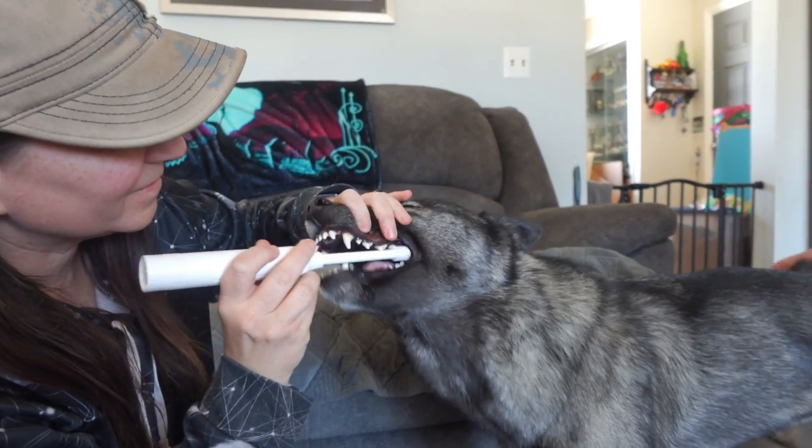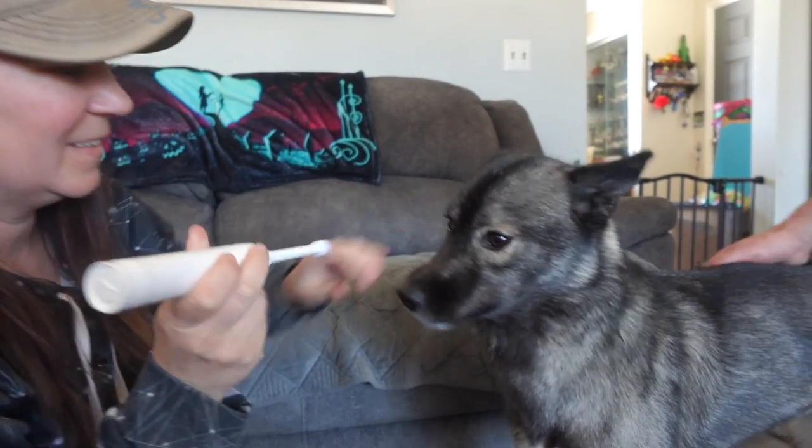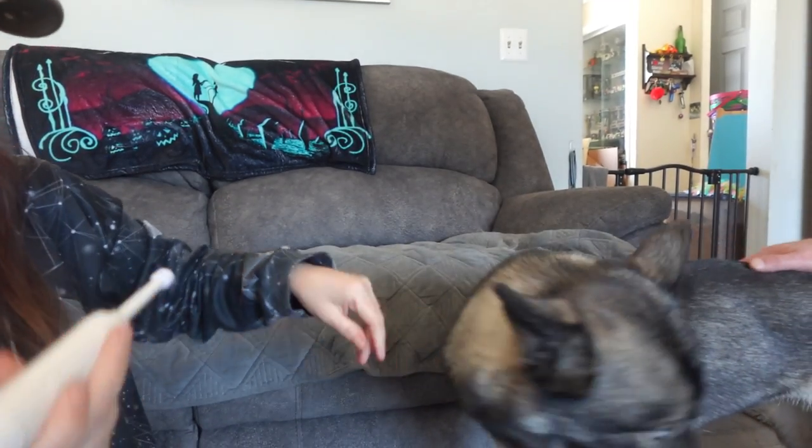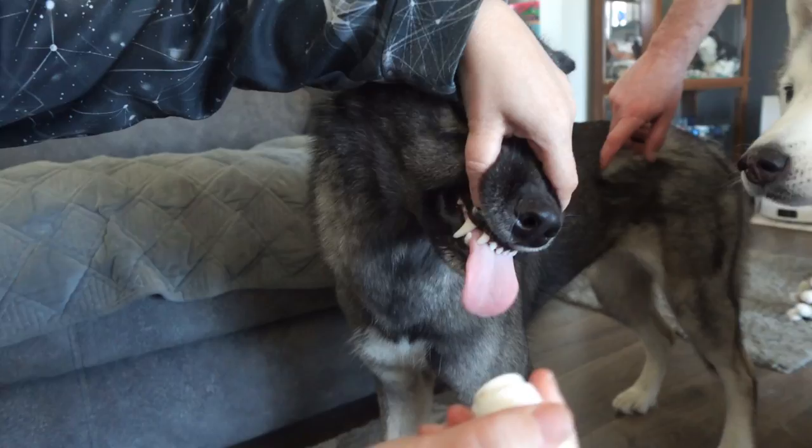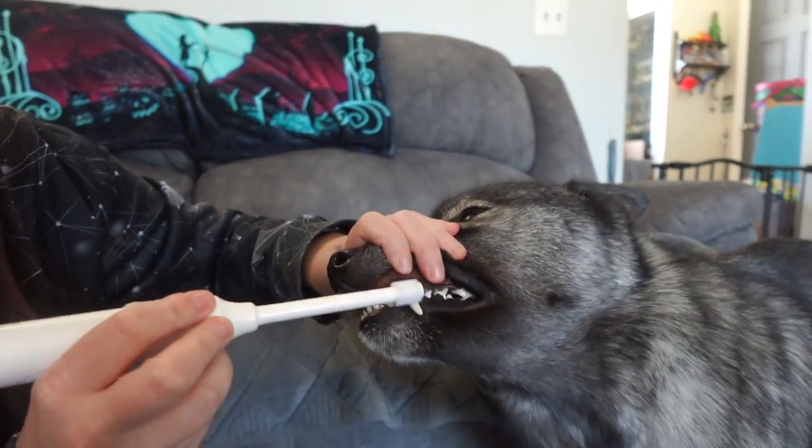Keep your dog's teeth clean with this Electric Dog Toothbrush. This product was sent to us in return for our honest review. Dental health for your dogs is extremely important, and this Electric Toothbrush is a great way to work on your dog's teeth.